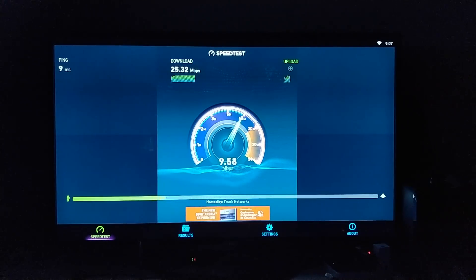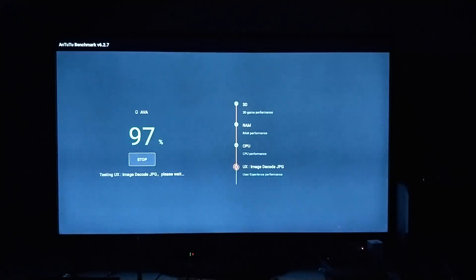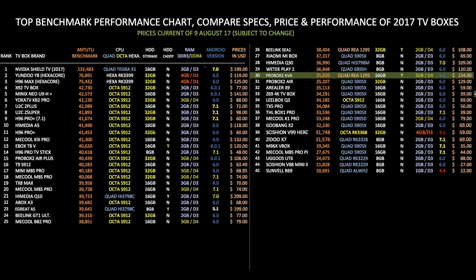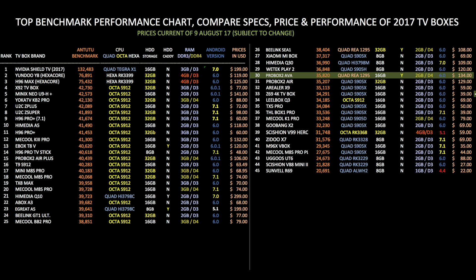In the Wi-Fi speed test, we got download speeds of 25.32 Mbps and upload speeds of 9.10 Mbps using a 40 Mbps broadband connection. In the Antutu benchmark test, we got a total score of 35,820. My top benchmark performance chart compares specs, performance, and prices of all the TV boxes reviewed to date. The ProBox2 AVA achieved position 30 with a score of 35,820.